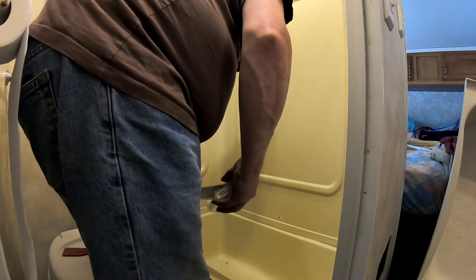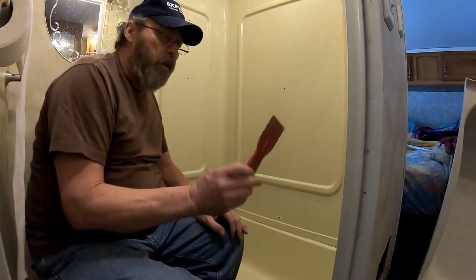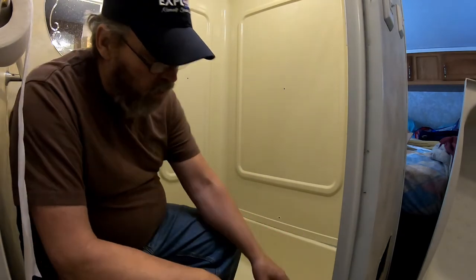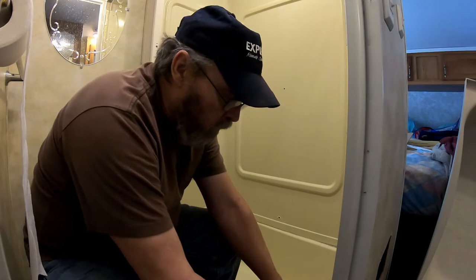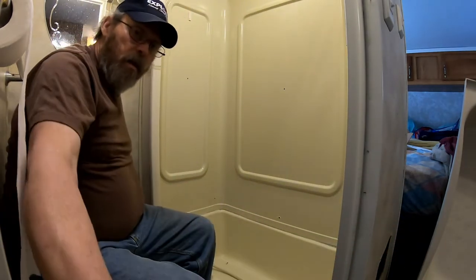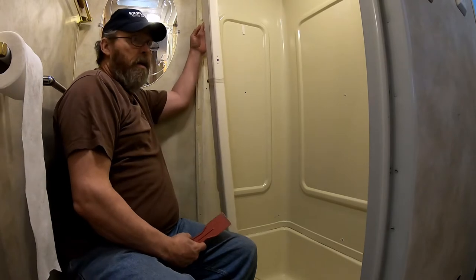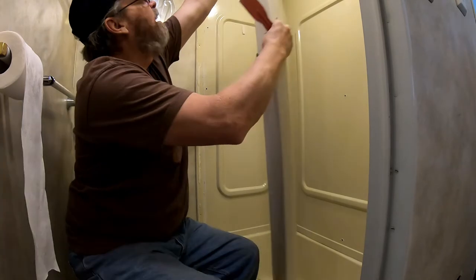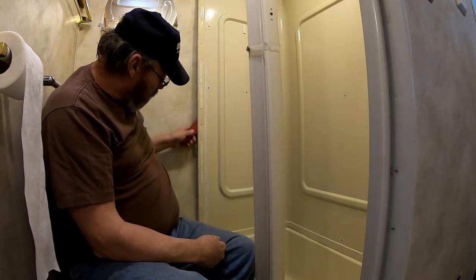Now that you've got your trim piece popped loose, you have to do the same thing to the bottom as you did to the side. You can use a putty knife or that little pry bar — something kind of thin to get up underneath and work that double-sided tape loose. Just work it and pop it loose and pull it out. You're going to have to do the same thing back where your shower door hooks up — it's got a trim piece on the back side as well. Get in there, pop it out, and it'll just pop right loose.